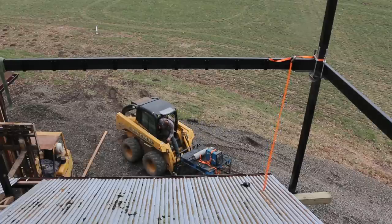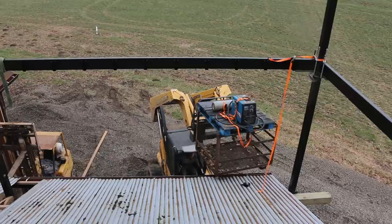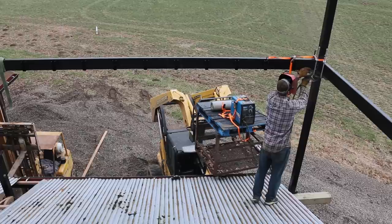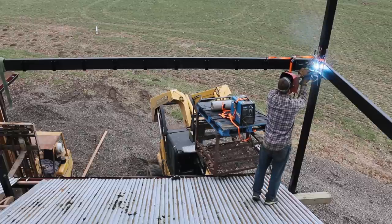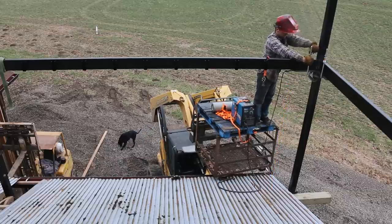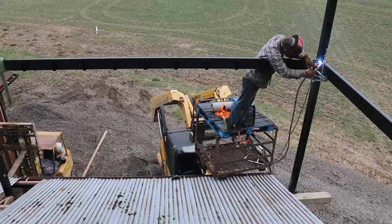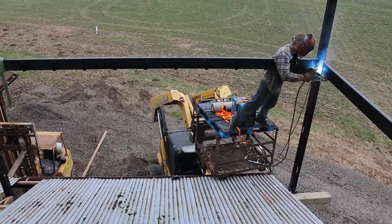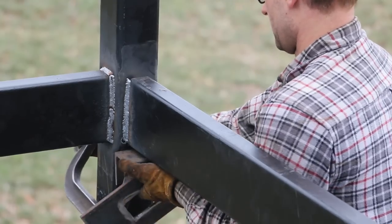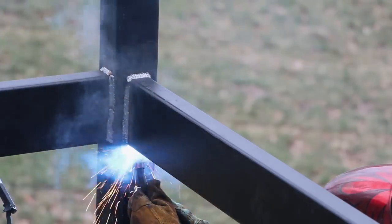They all matched up nicely and it was level across the whole deck, so that meant it was time for my aerial welding rig. I got some strong welds on the sides of the beams and then I could remove the clamps and the piece of angle to weld the top and the bottom. I made two passes around every seam just to make sure it was a nice strong weld.